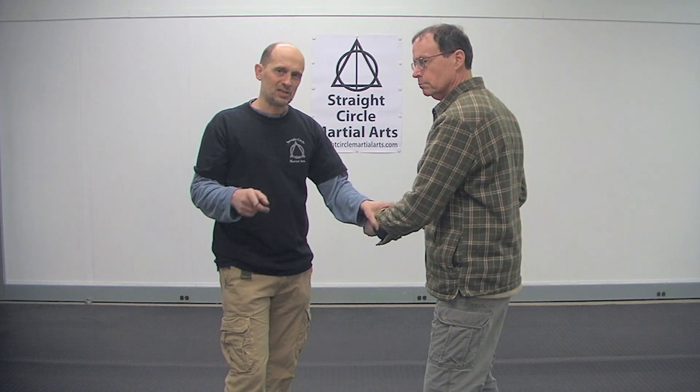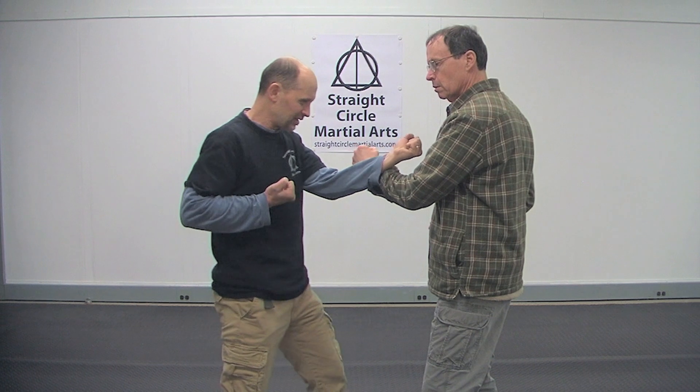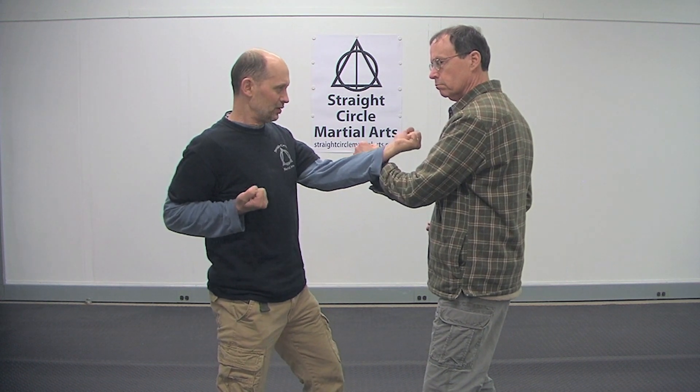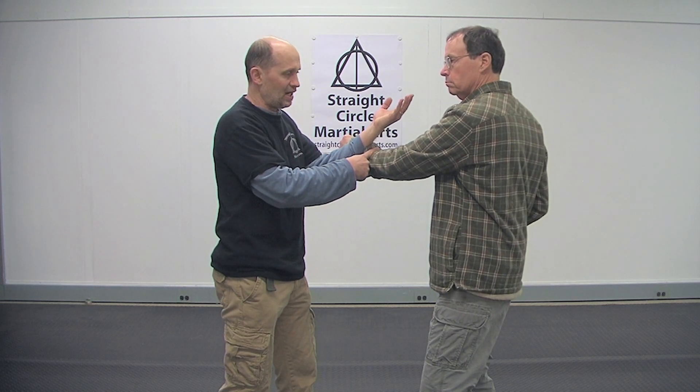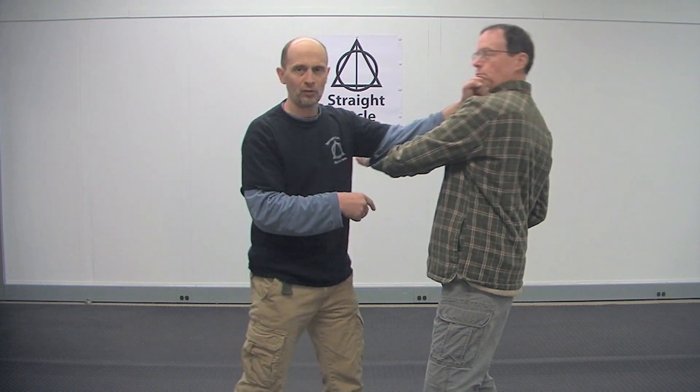When you first learn it, I know we all learn it to tense up like this — 'hiya!' — right? And then 'hiya!' like this. No, don't do that. What you want to do is give it just enough to where you feel like it passes you, and then you have to relax so you can go right away into the shot.